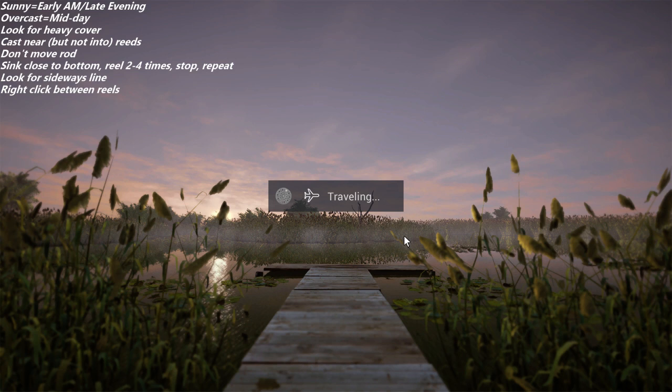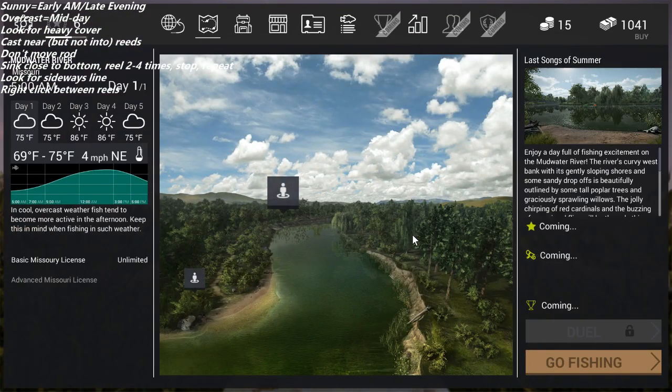When you travel to the map, look at the weather pattern — that's really important. If it's sunny, fish early morning and late evening. If it's overcast, fish midday. We're fishing for largemouth, which are ambush predators, so you always want to look for heavy cover. They're rarely open water predators — they hide in heavy cover and ambush prey like weak fish.